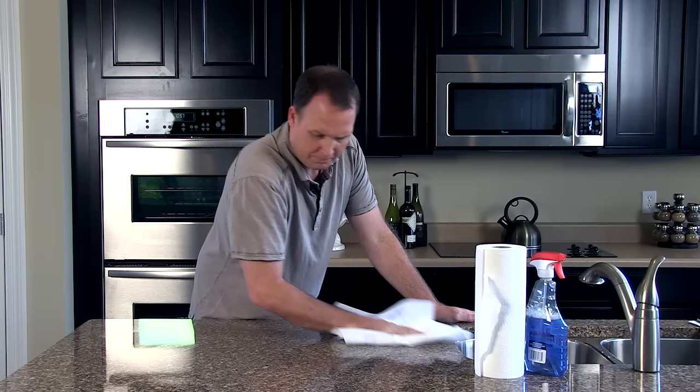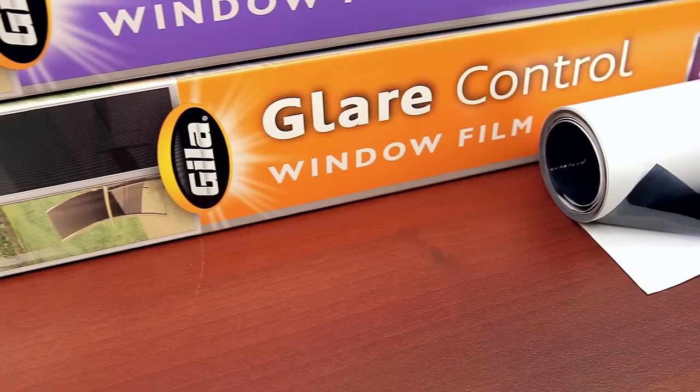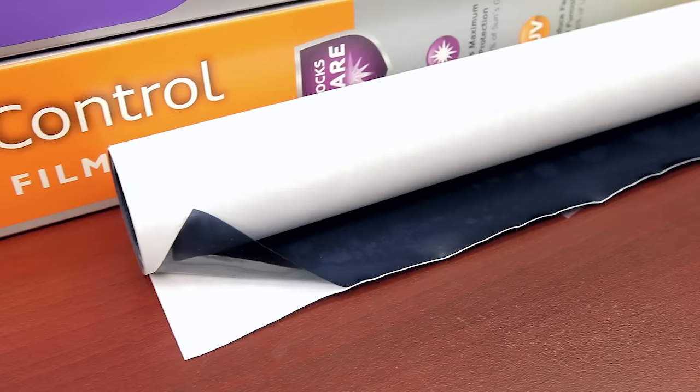Excess will be trimmed later for a better fit. If your bathroom counter is large enough, you can cut your film to size there. If not, relocate to another clean, flat surface such as the dining room table. We are going to demonstrate using one of our privacy control films that has a clear adhered liner. We also have static cling privacy control and static cling glare control films that use white adhered liners. The techniques demonstrated in this video also apply to those products.